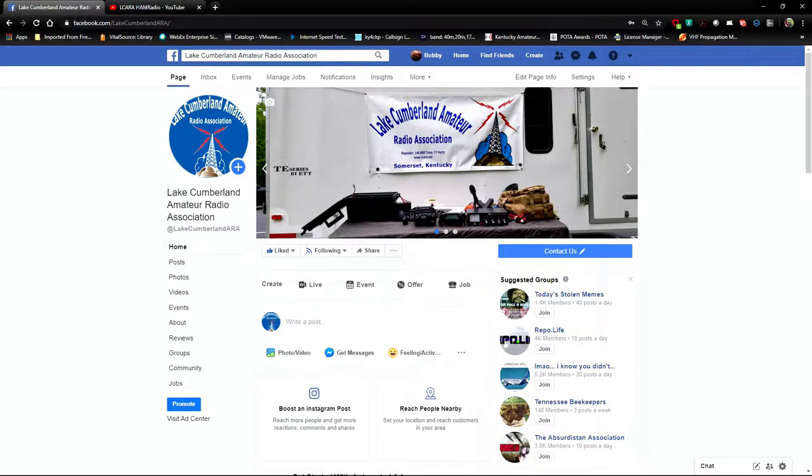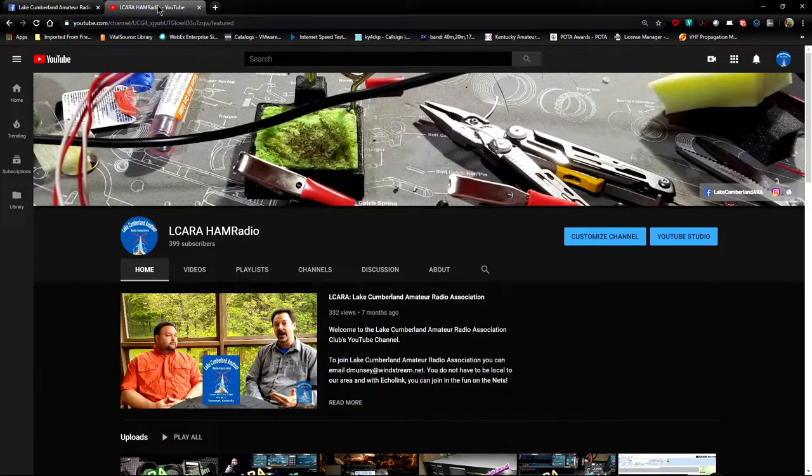Hello folks, this is Chris, KY4CKP. This is going to be my part of the year in review video. Brian has done his part and covered a few of the videos that he thought were of interest from the videos we've done so far this year. I'm going to have my list — there's a couple of videos on his list that, if he had not already covered them, would have been on my list as well. So while we're on the internet here, let's hop on over to the ELCARA YouTube channel and I'm just going to cover a few of the videos that I liked from this past year — whether it was the technical challenge, the project, or whatever the video was covering. Here we are on the ELCARA YouTube channel, going into the main video archive or library.